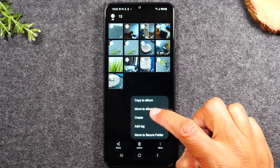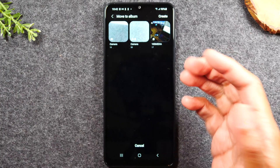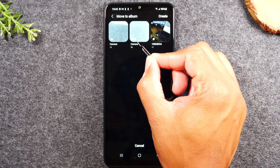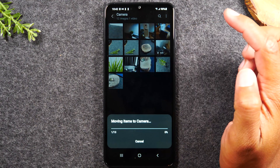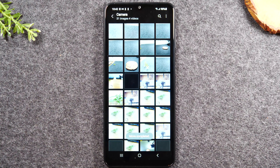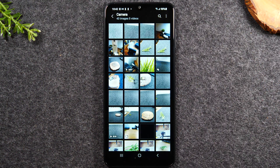Select 'Move to album.' It will take you to the album page showing all the different folders on the phone. Make sure you look for the camera folder that has the little memory card icon in the bottom left corner — that's the one you want. Tap it and it's going to move all those pictures over to that memory card folder.